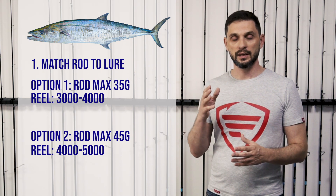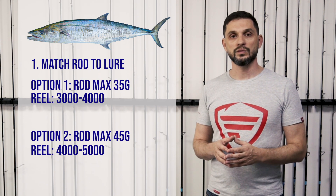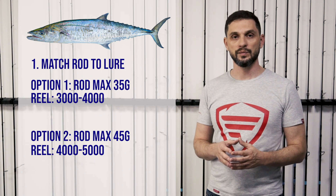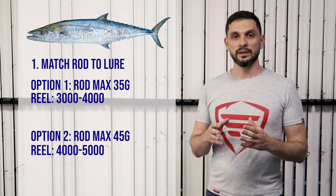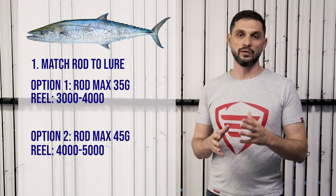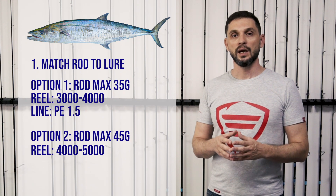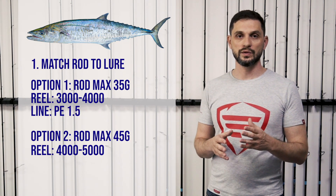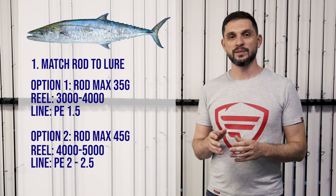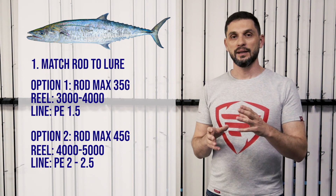Regarding the line itself, for kingfish I would suggest — especially if you're a beginner — to start with something like PE 1.5 and go up to PE 2.5. For the medium-heavy setup, go for PE 1.5, and for the heavier setup you can choose something between PE 2 and PE 2.5. That's the basic explanation of the setup for kingfish.